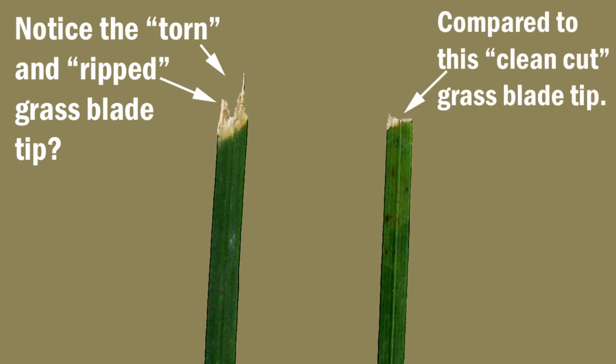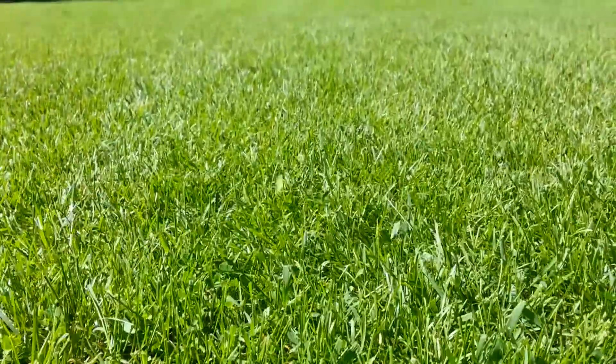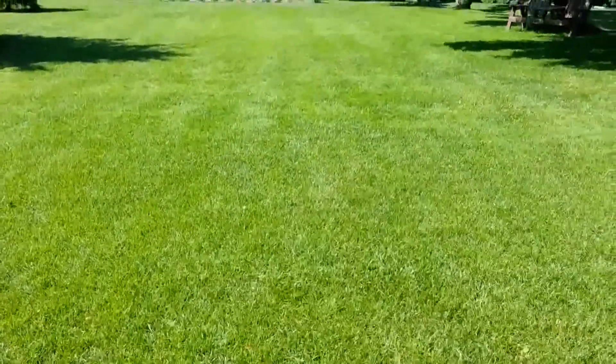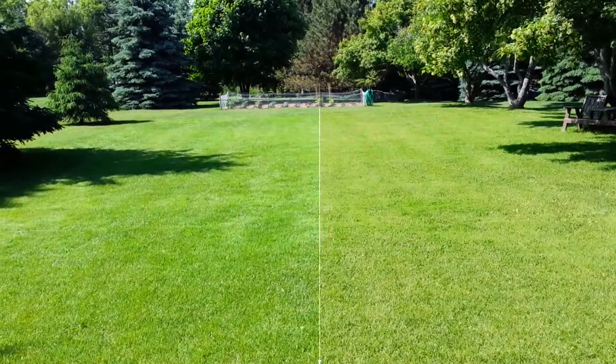The top is ripped off and shredded and so has started to dry and turn yellow. It's only one blade of grass, right? How about this blade of grass stuck in your lawn multiplied by one million? It'll look something like this.